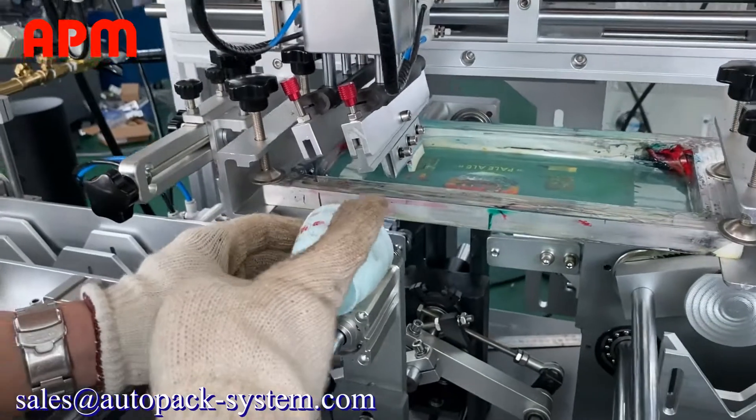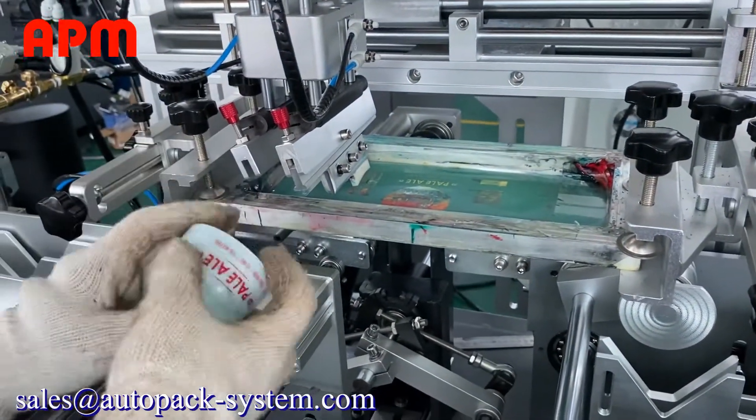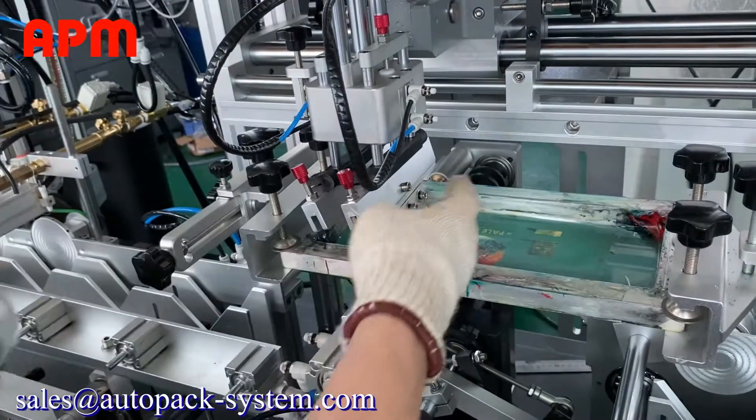This is the final line. The section is from the bottom. The bottom is the bottom one.